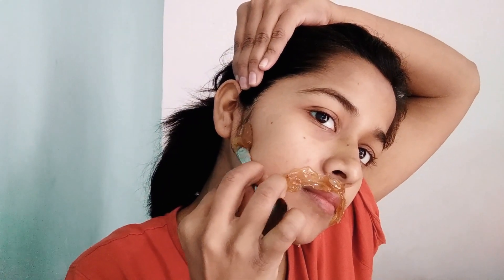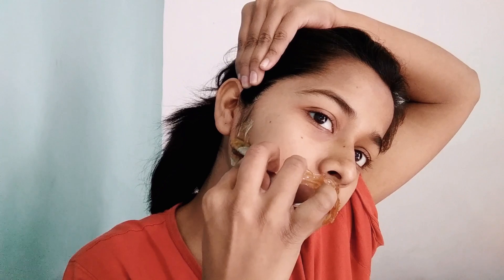One more thing — make sure the wax is not too hot. Test it on the back of your hand so you know it's safe for your skin. After that, apply it on your face, just like I am doing.